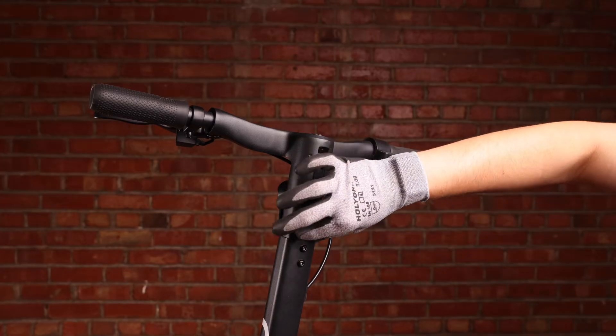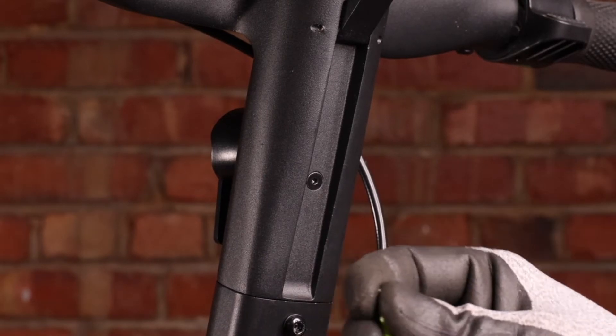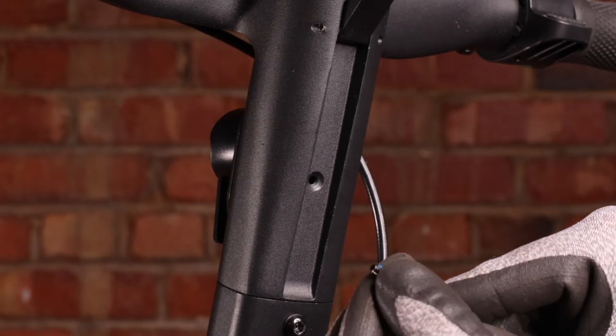First thing we'll need to do is just flip the latch. You're going to see one screw here. Take your 2.5 millimeter hex key and unscrew this. You can put that aside for now.